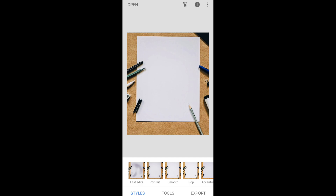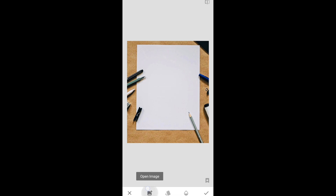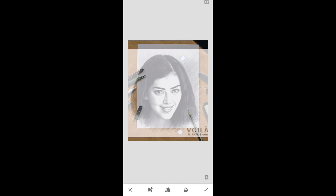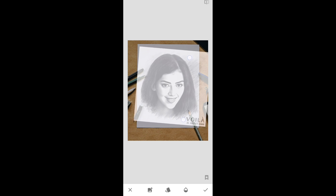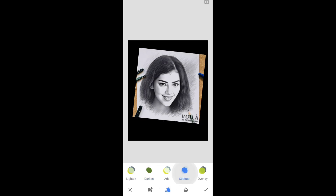Now we are going to paste the sketch on this photo. For that, just click on tools, scroll down and simply click on the double exposure tool. Click on open image, change and select the photo we did before — that sketch photo. Now place that sketch photo neatly on this page. Now click on style and apply subtract style. Now click on opacity level — no need to change it — just click on apply.